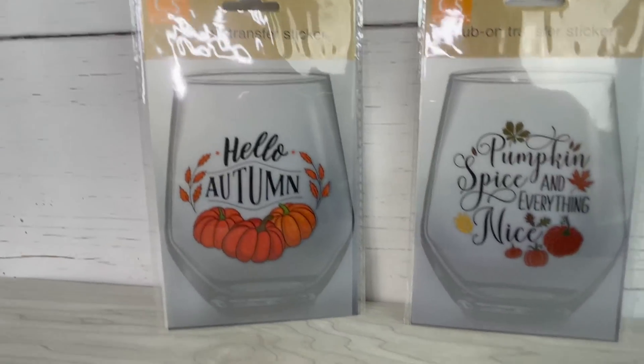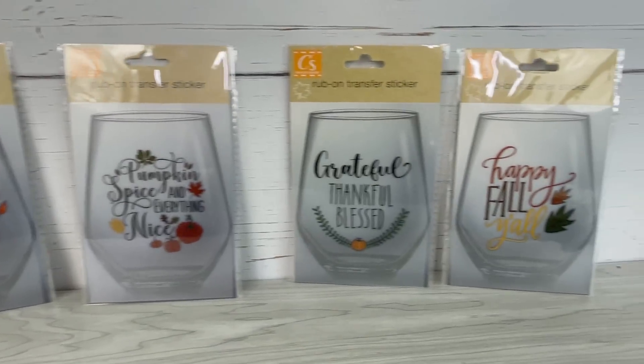These are the rub-on transfers I will be using — I found these at Dollar Tree.